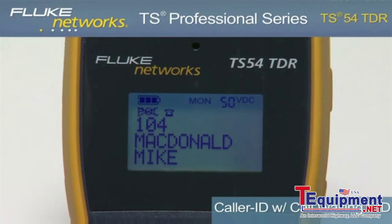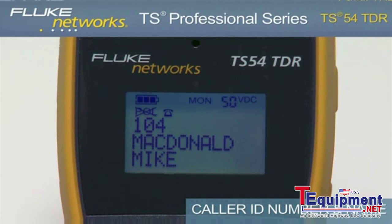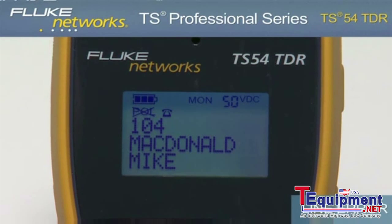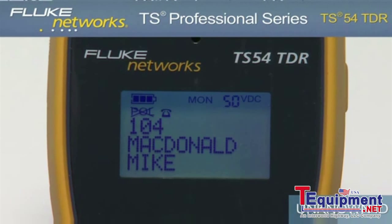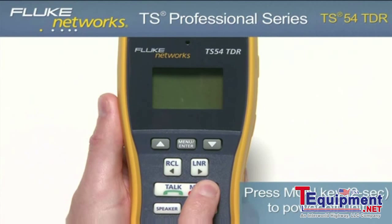The TS54 TDR provides caller ID with call waiting caller ID. If available, the display shows the caller ID phone number and name of the caller after the first ring while in monitor mode. The display will show blocked ID if caller ID is blocked by the originating device, line error if data is incomplete, and unknown ID if caller ID is not available. Although the unit comes with a programmable auto shutoff, it is recommended that when your job is complete, be sure to turn the unit off to extend battery life. To do this, hold down the monitor key for 2 seconds until the display turns off.